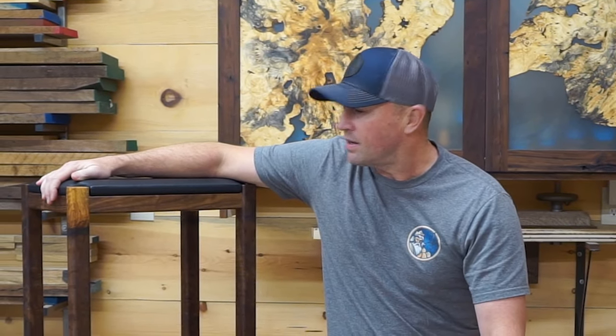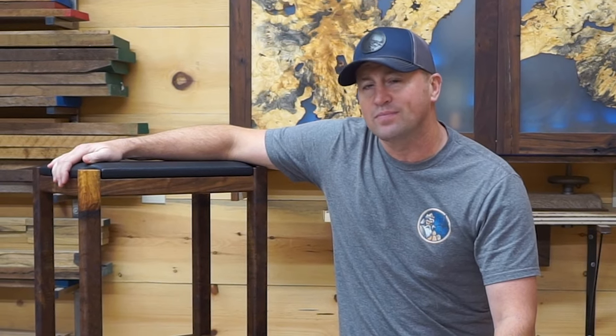This was such a fantastic build, and you should see what these stools look like in my client's home — and I'm going to show you that right now. But first, please take a moment and hit subscribe. I really appreciate the support and I'm looking forward to what's coming next. See you soon.